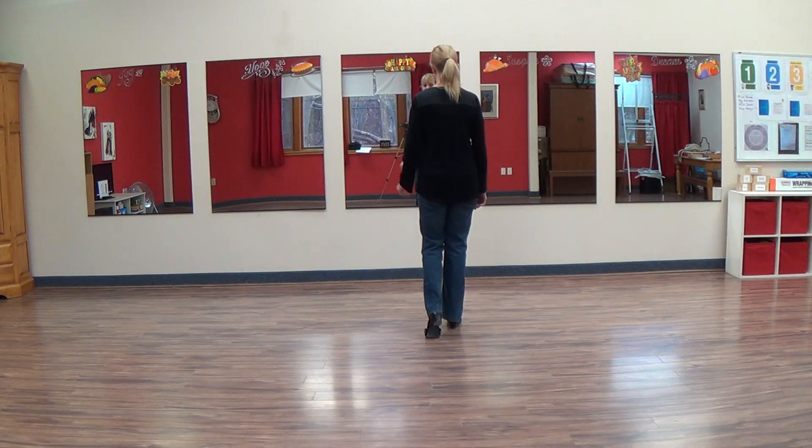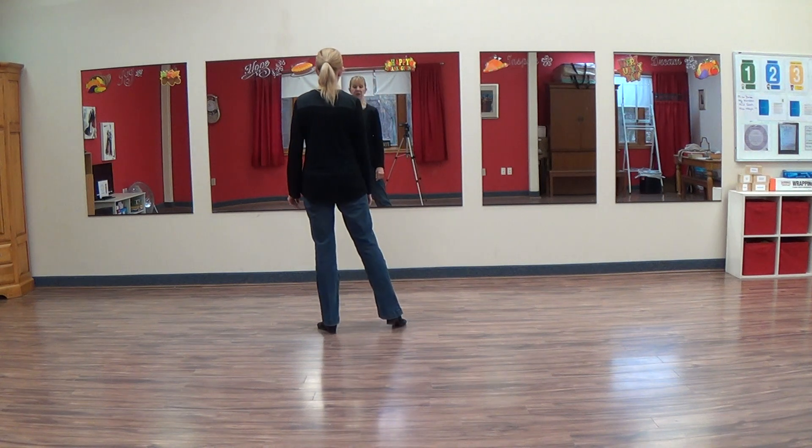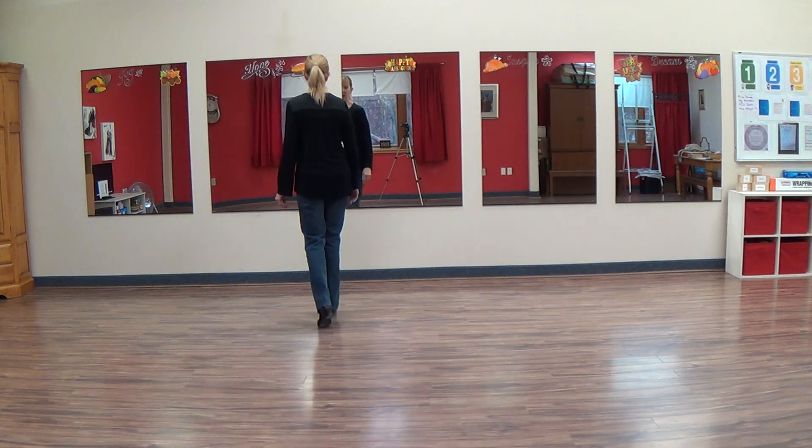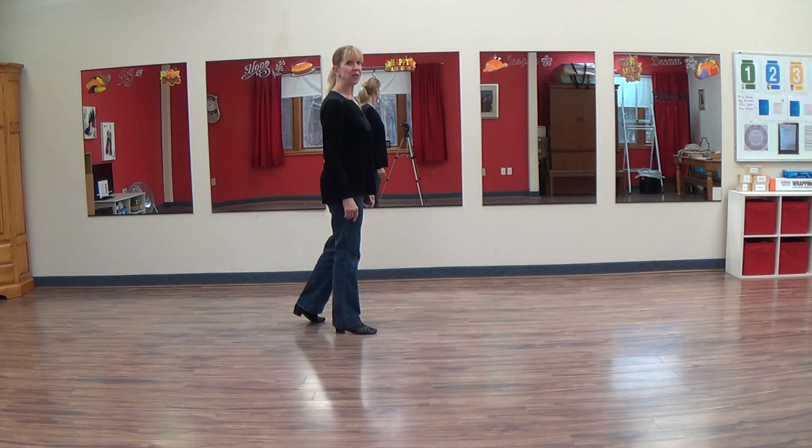From here, the next section is we're going to move sideways now. Side together, side left and hold. We're going to do a rock and quarter turn to the right. Rock and quarter turn onto your right foot and hold. Then we're going to do step together, step and hold.